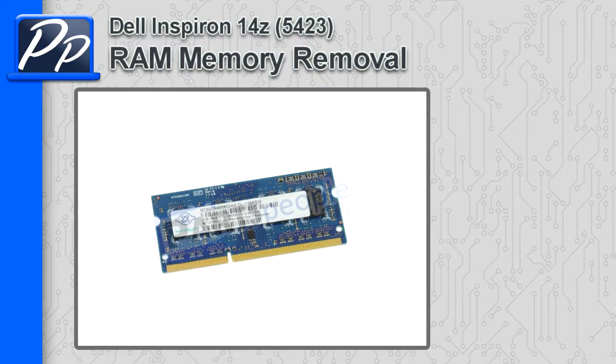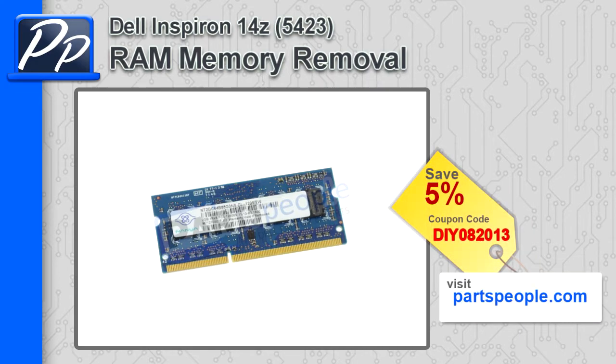Hey, this is Roscoe with Parts People. In this video, I'm going to show you how to remove the memory on the Inspiron 14z 5423. If you're looking for parts for this laptop, go to our website and use this 5% discount coupon.